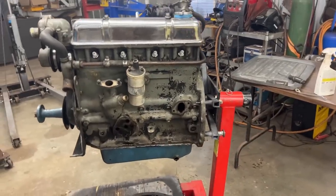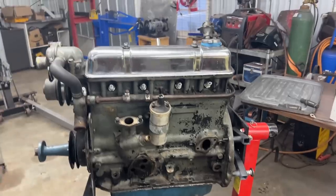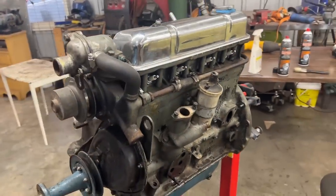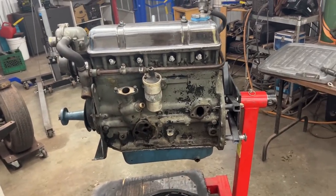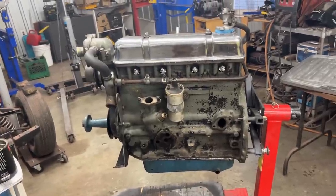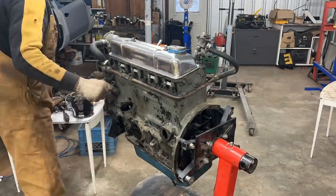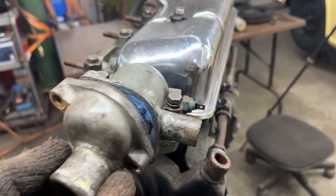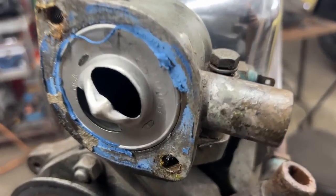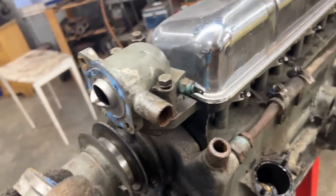The engine is on the stand. I just drained the oil and removed the oil filter, and I'm going to keep stripping everything external. I just removed the thermostat housing and — interesting — there's a dummy thermostat. There's no thermostat at all. We're going to put a real one in.